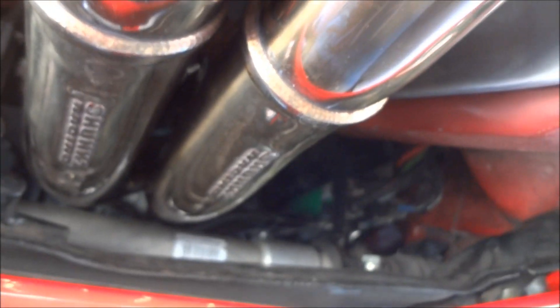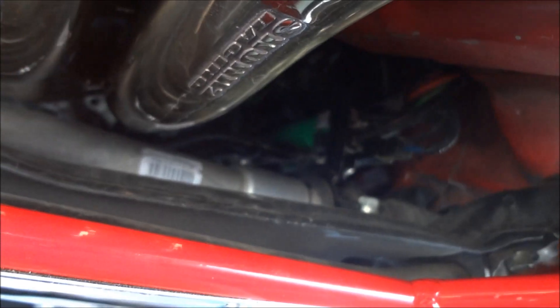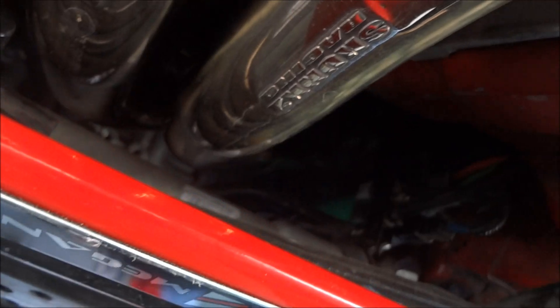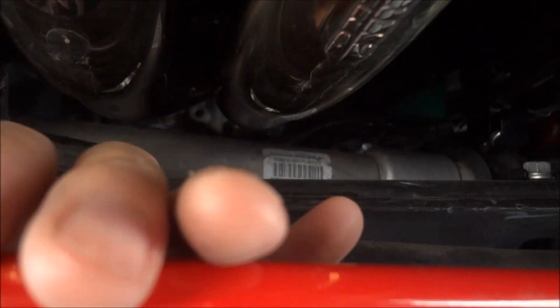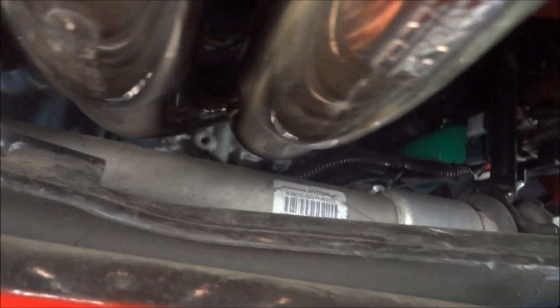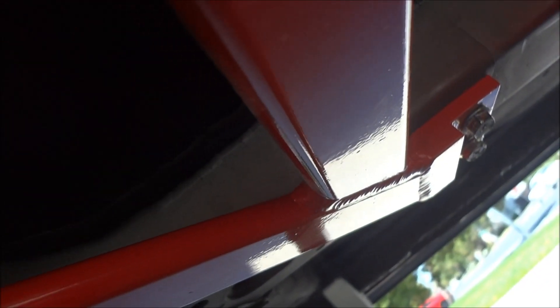For anyone worried that a race header may have fitment issues with the strut bar — here's proof that it won't. This is my Skunk2 Mega Power Racing header, and as you can see there's plenty of space. Perfect fitment; bolted right on without any modifications.